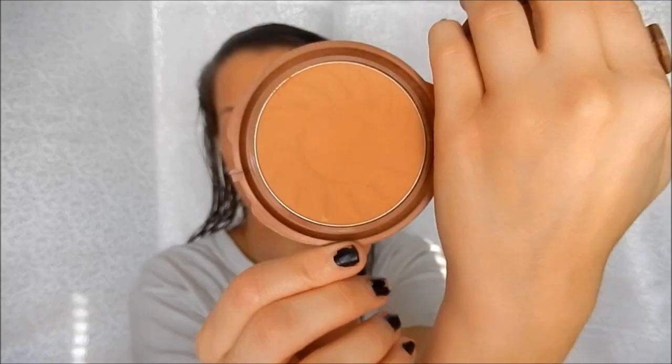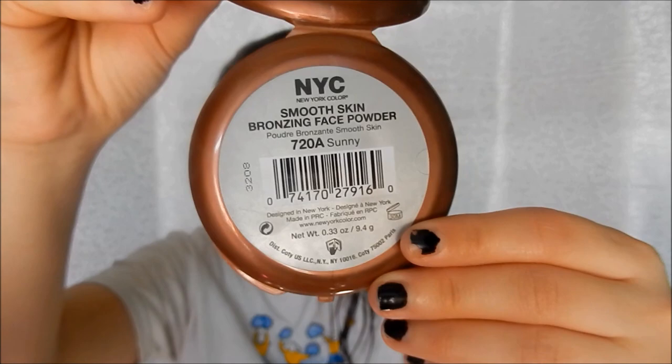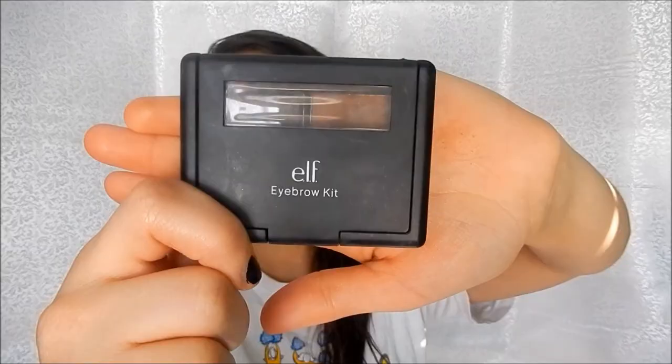Now I'm taking my NYC Sunny Bronzer and just contouring my cheeks a little bit into my temples and down my neck to make sure everything is blended in. Then I'm taking my ELF Eyebrow Kit in medium — I take the powder and go over my brows, then apply the gel on top just to make sure my eyebrows stay in place.